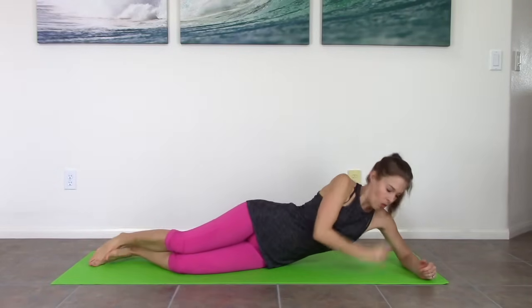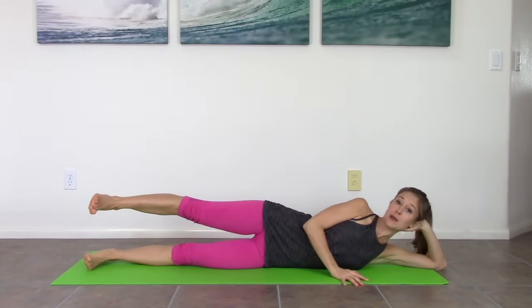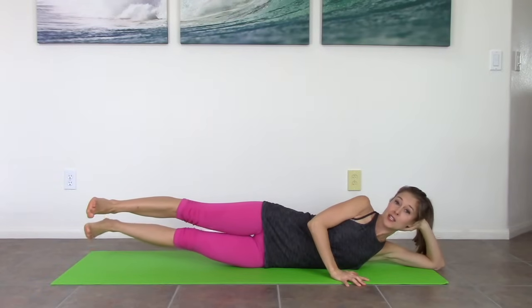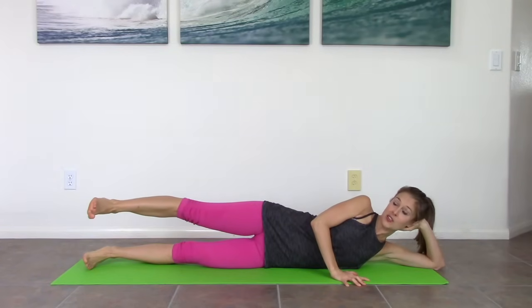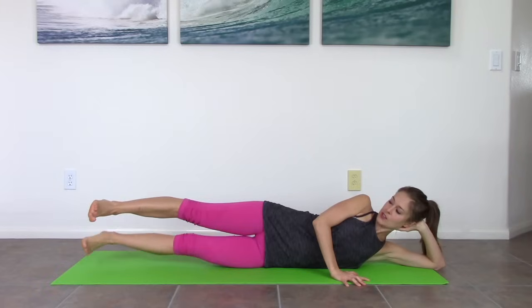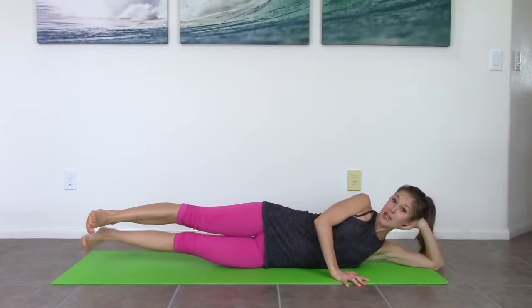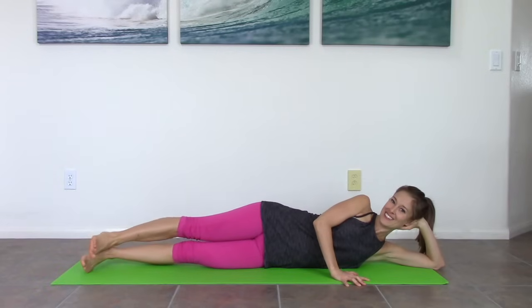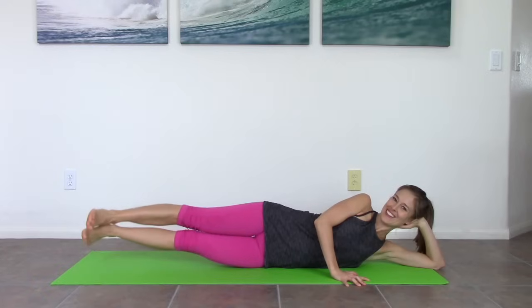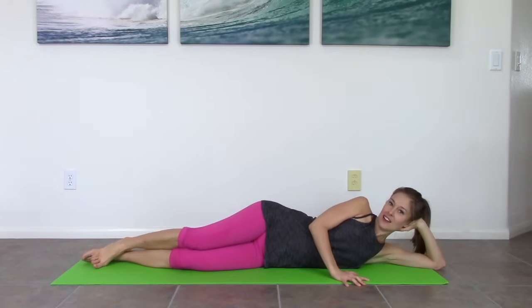Straighten the legs out, lower all the way down onto your side. Top leg comes up — keep it there. Lift the bottom leg. Squeeze down. Squeeze. We've got a little more obliques, and some inner thigh and outer thigh happening too. Really strong — both legs. Squeeze the bottom one up. Last one, keep them together. Lower both, lift, lower, lift. Three, two, one. And rest. Good job.